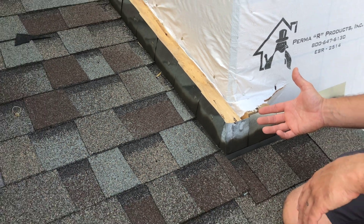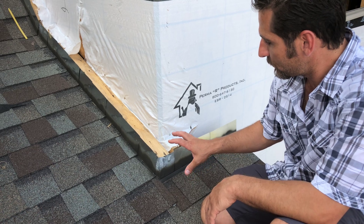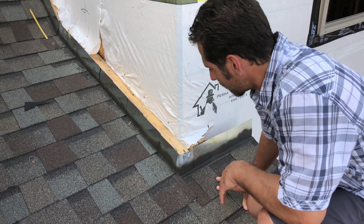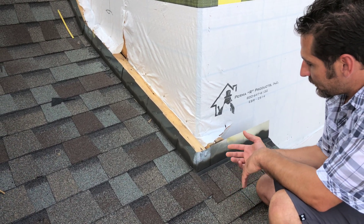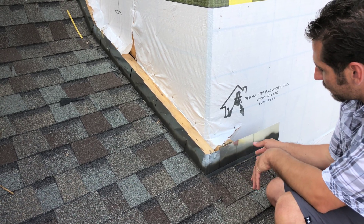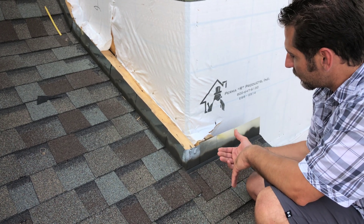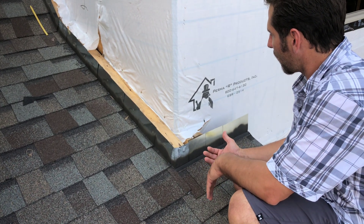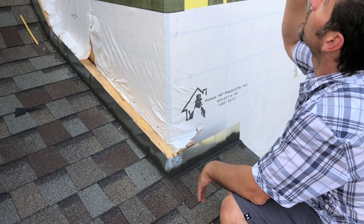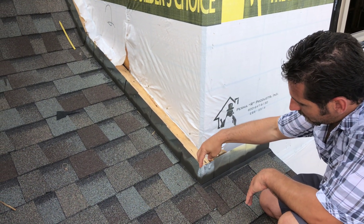If you've ever wondered what a brick pocket is, this is a great example of a roof to wall brick pocket and the flashing that is typical around the nation. This isn't quite finished and ready for brick yet. This roof has just been installed and the flashing is put on, but what they're going to do now is, right before the brick guys come, the soffit and fascia guys are going to come and put the soffit and fascia on — and when they do that, they're going to take and cut this flashing.